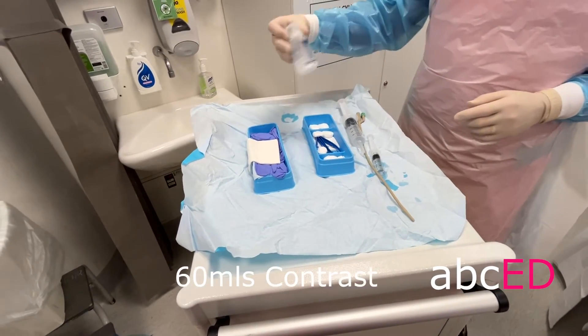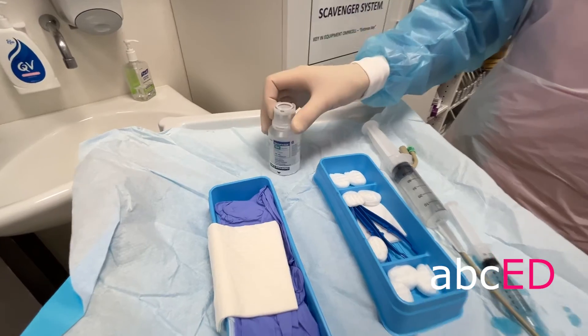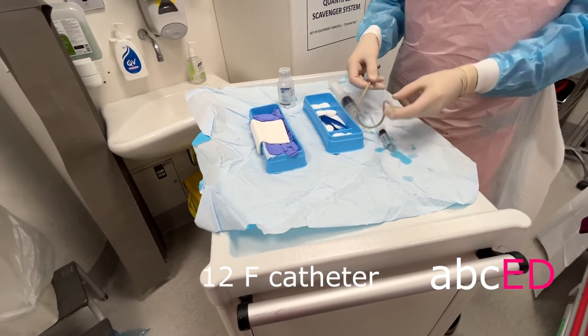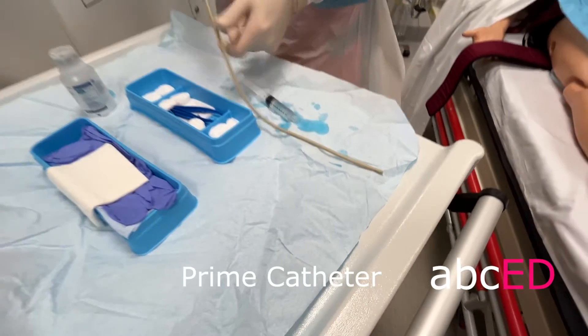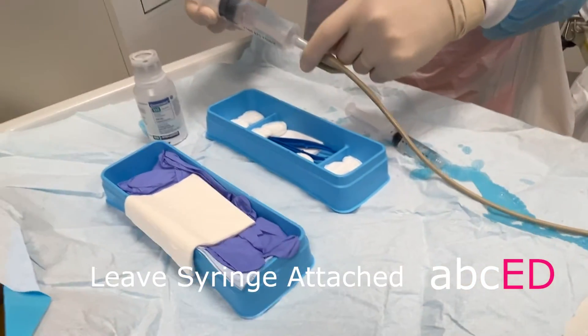Draw up 60 mils of contrast — we use Omnipaque. Use a 12 French catheter and prime it with the contrast so there are no bubbles. Leave the syringe attached.